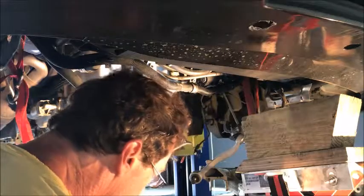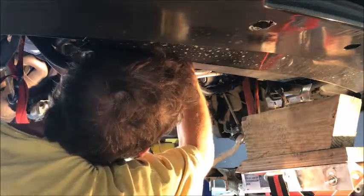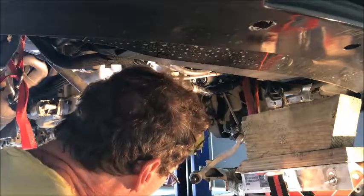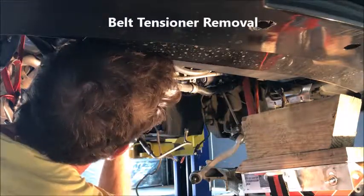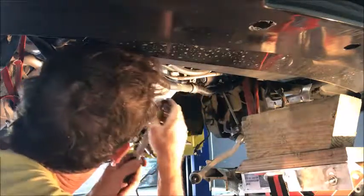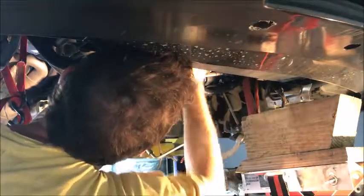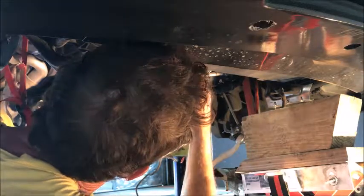Alright, so now we get to move to the front. I'm going to take the belt off because I've got to change the belt anyway, so let's just do that. We'll just take the belt off, relieve the tension on the tensioner. Go ahead and take the bracket all the way out and take the whole tensioner assembly out.